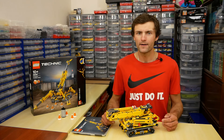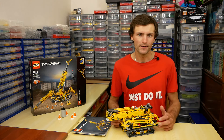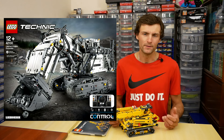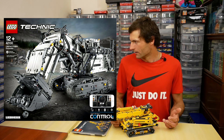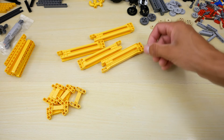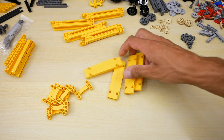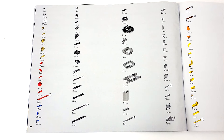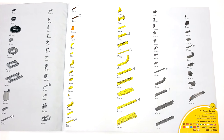This set has 920 pieces. Unfortunately, there are no new pieces here like the new 28 gear or extended linear actuator like in the 42100 excavator set. Here we can see 2 pieces in new color: yellow gear rack holders and yellow edge frame. Also the set contains yellow panels and some other useful pieces in yellow color. There are 8 frames here, 4 gear racks and 4 worm gears.